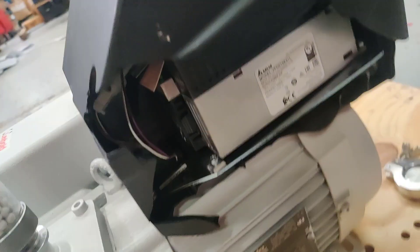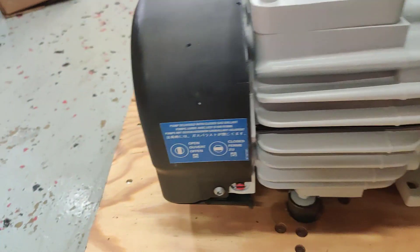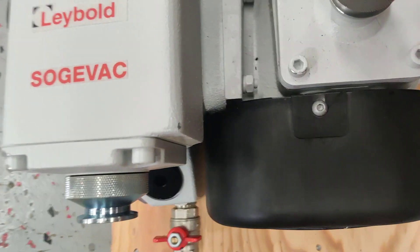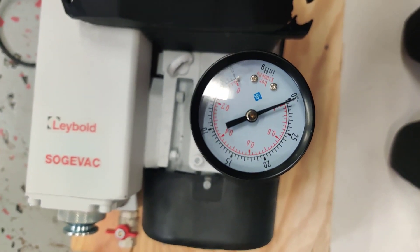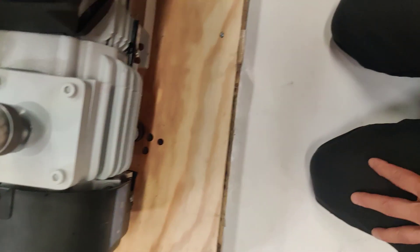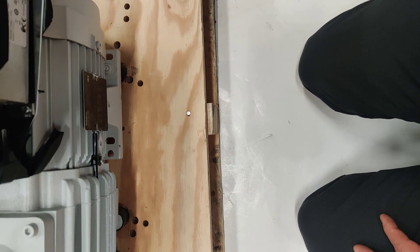Other than that, the drive, the motor, the pump — it is working perfectly. And it reaches 30 inches of mercury vacuum.